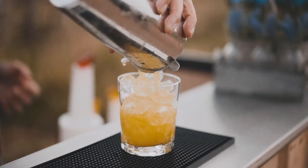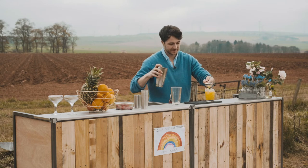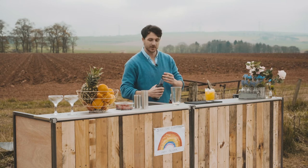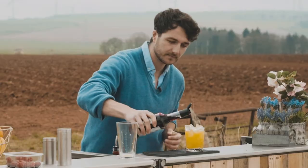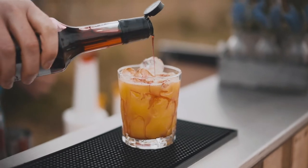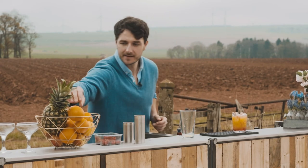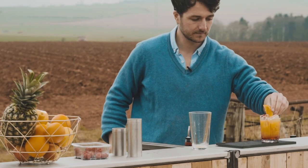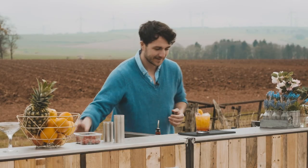We're going to strain into the rocks glass over the ice, just like that. I'm going to float a little bit of syrup on top as well, just because it looks quite pretty. You could do a bit of crème de cassis over the top, but I'm going to go for grenadine syrup — you'll see it just looks quite pretty in there. We'll put a raspberry on top and a wedge of orange.